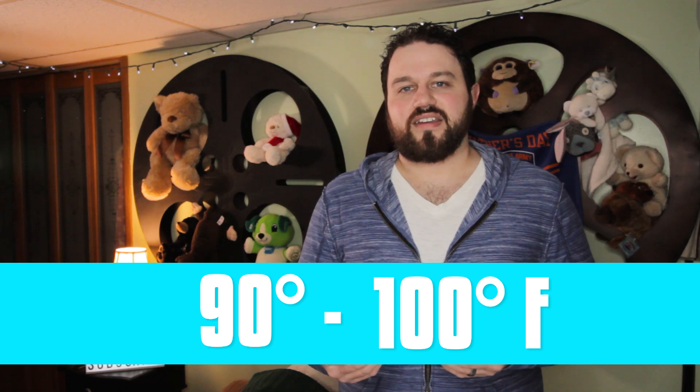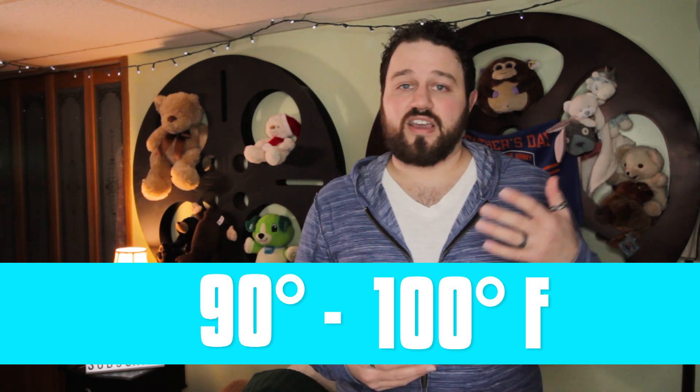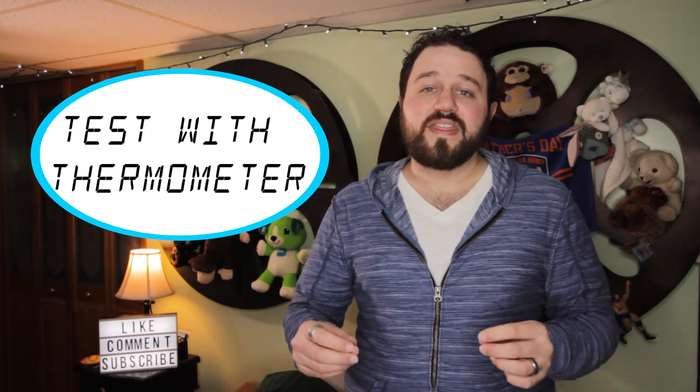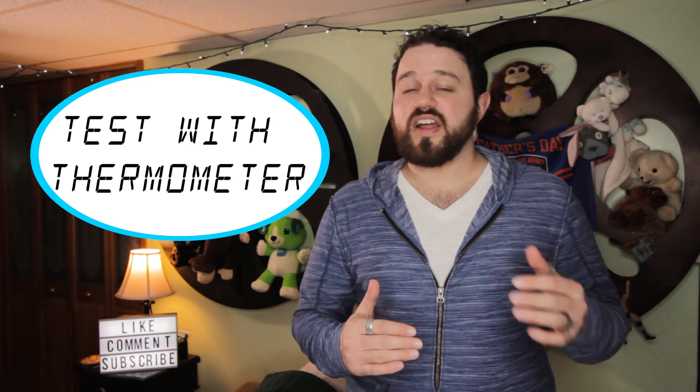The best bath temperature for newborns and really babies under one year old is between 90 and 100 degrees Fahrenheit. It's very important to know those temperatures because babies can get cold or hot fast, and that's different than us. It's highly recommended to test the temperature of your water with a thermometer because a baby may start to shiver under 90 degrees, which may still feel warm to your hand.